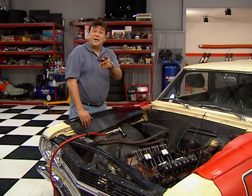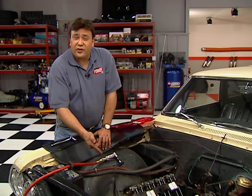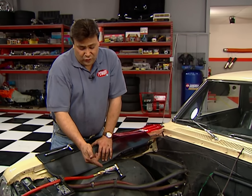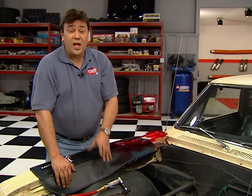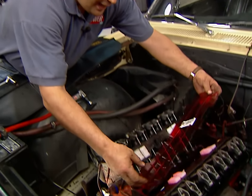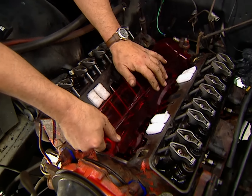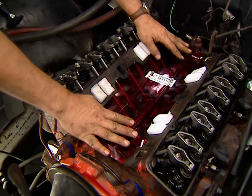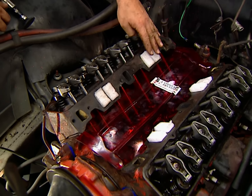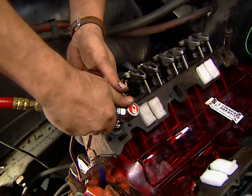Welcome back to the shop. While you were on break, we kept on working. We've gone ahead and reinstalled the harmonic balancer, the fuel, water, and power steering pumps. Now we're just about ready for that new intake manifold. But first, we need to get rid of the old gaskets. We've got this valley tray kit from Standard Abrasives — this plastic piece just snaps right down in the valley. These white Styrofoam pieces will help keep the crud out of the intake ports, and it also comes with an abrasive disc to clean up the surfaces.